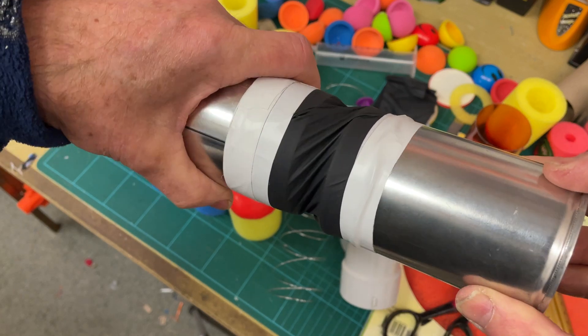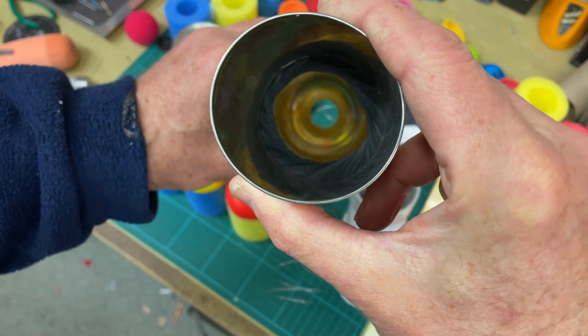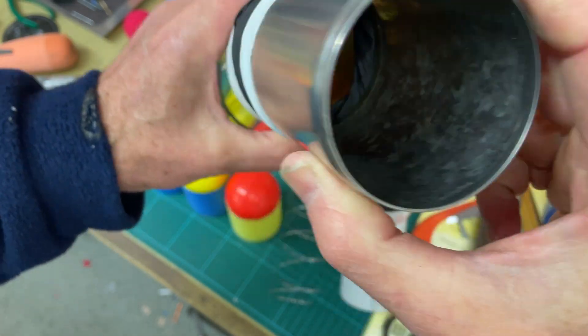As you twist it, you can see that it's tightening up. On the inside, it's tightening up in there as well, closing that gap up.